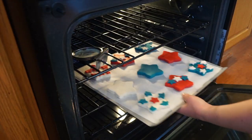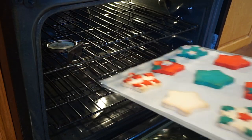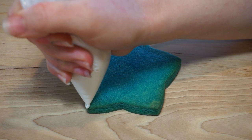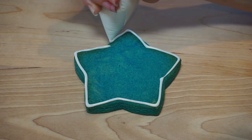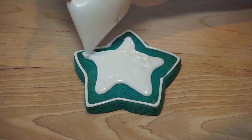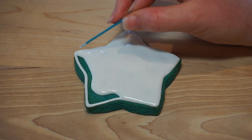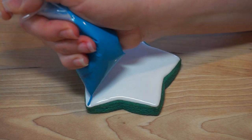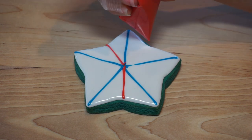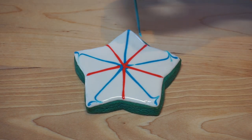Using piping consistency white icing, outline the star cookie, then fill in the star using flood consistency icing. Next, using red and blue, pipe alternating lines on the star, then gently drag through the icing with a toothpick or scribe tool to create a swirl design.